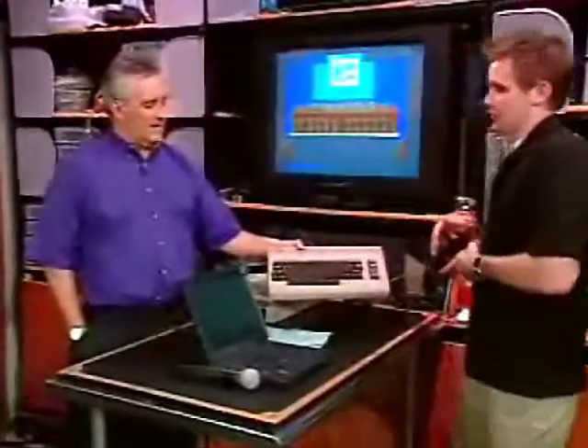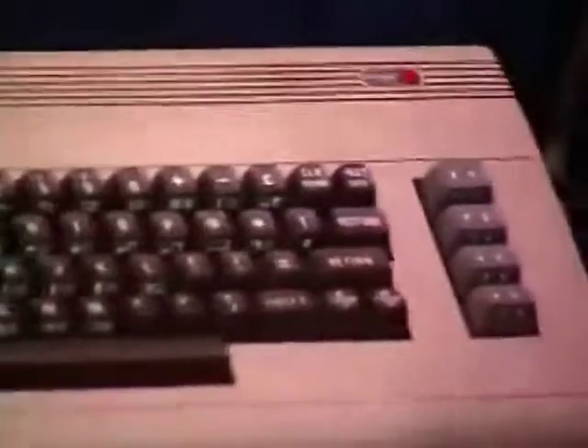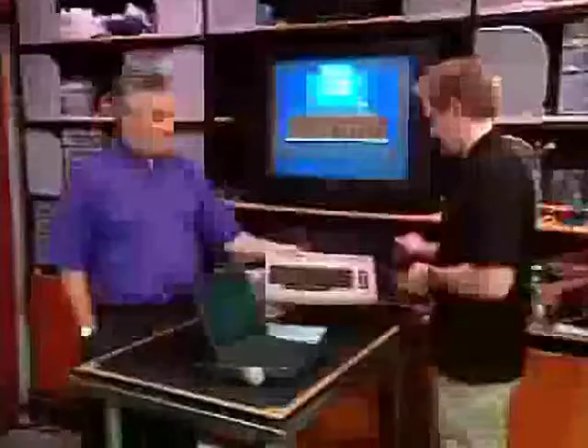1982. Joshua Brentano, our esteemed producer and long-time screensaver, is here. You were a Commodore fan when you were a little guy. Six, seven years old. Is this yours? No. This is ours — broke. We played it too much.